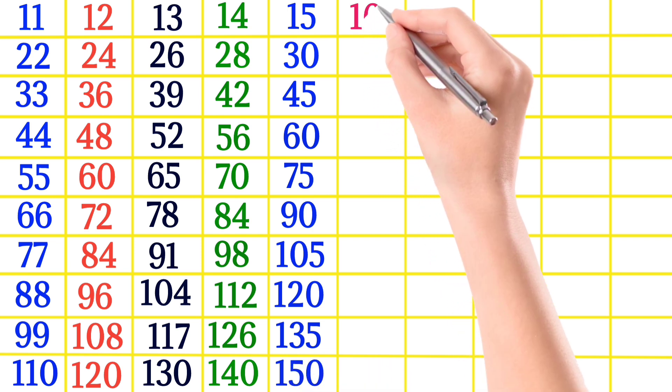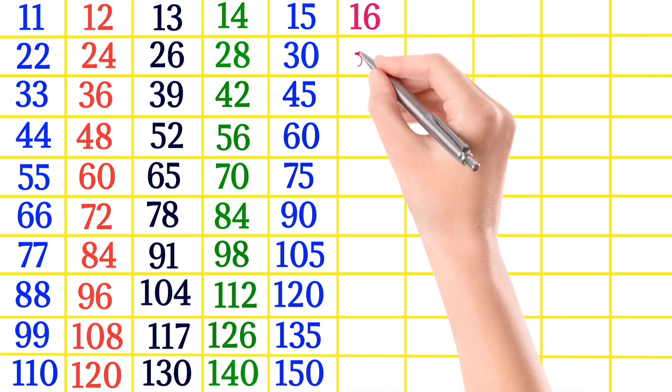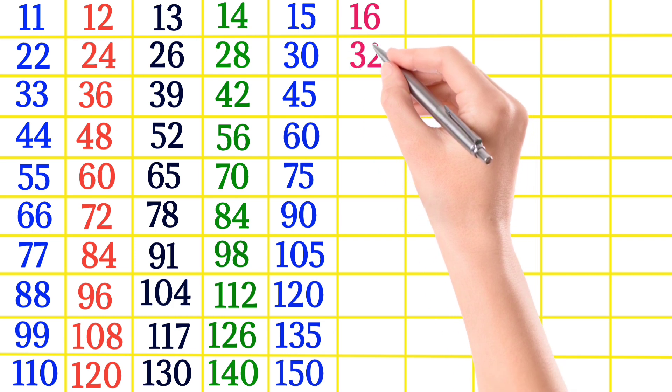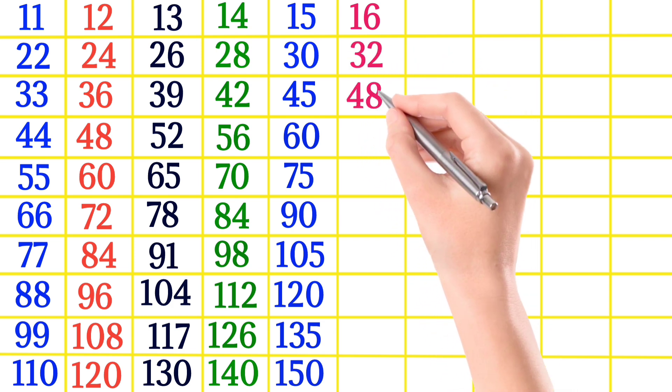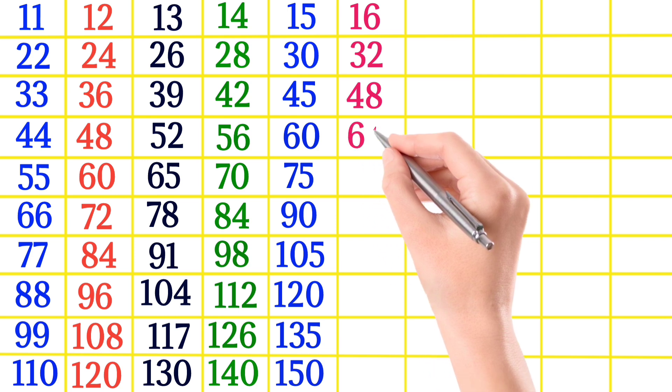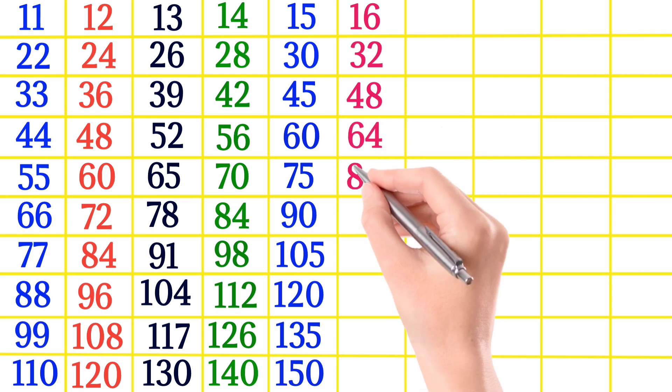16×1 is 16, 16×2 is 32, 16×3 is 48, 16×4 is 64, 16×5 is 80.